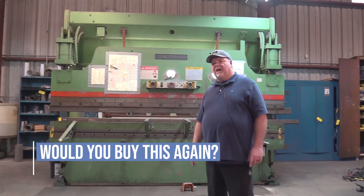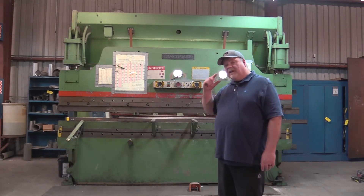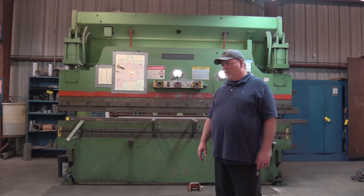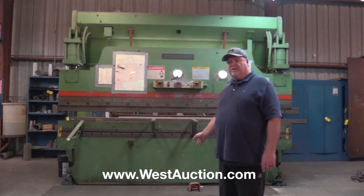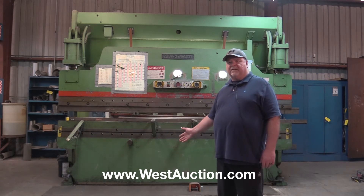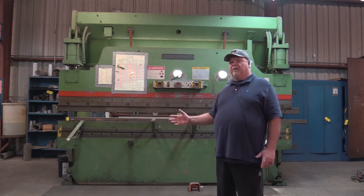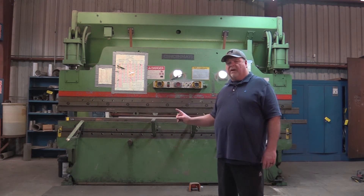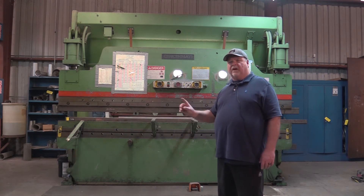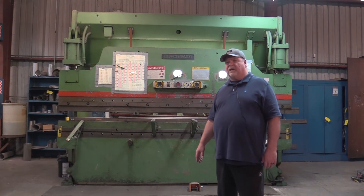Absolutely, we'd buy it again today. Even though it seems like an old machine, it's a workhorse for us. It requires no foundation — we're able to put it right on our six-inch slab here. It's easy to operate. Any of our operators — we don't have just one single guy that knows how to run it. Most of the guys in our shop can run this press brake versus having to program something or anything like that. For a job shop like us, it's a real, real great tool.